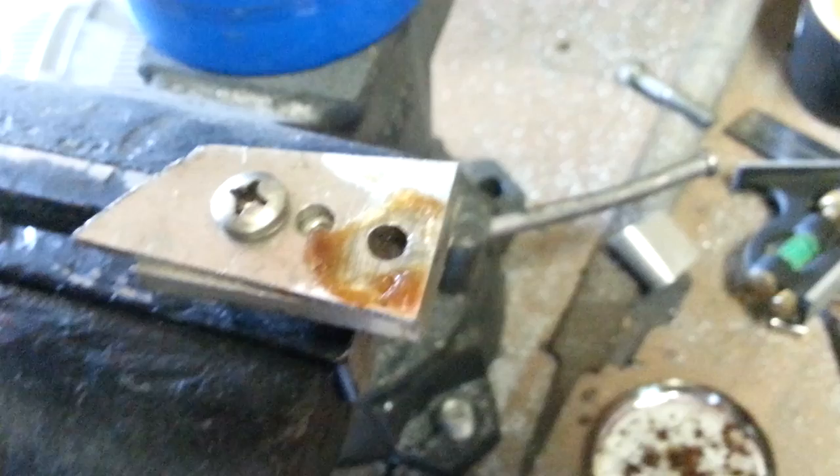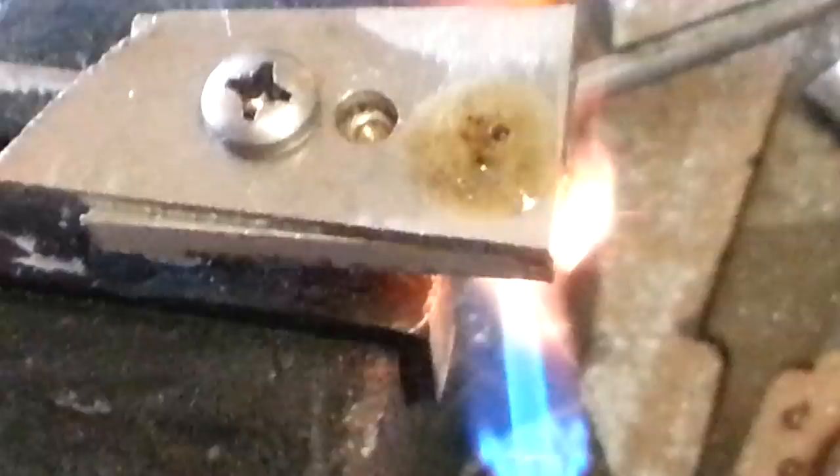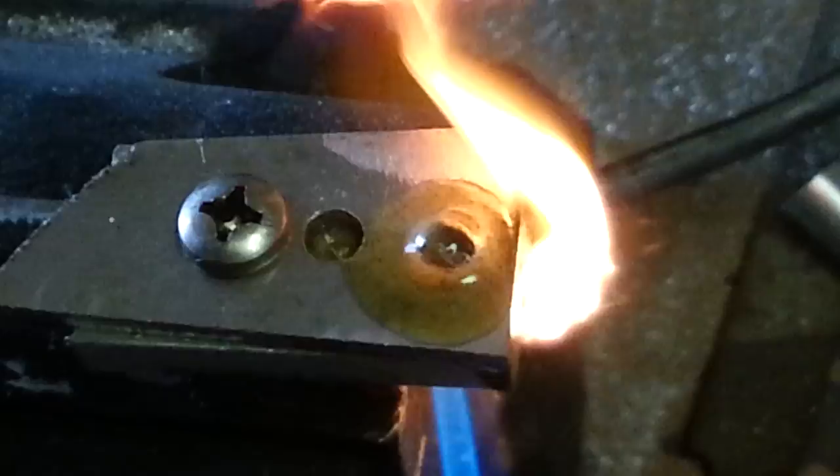Next we're going to apply heat and get this flux to boil. I'm heating the flux and the whole fixture — you'll see it start to boil up. There we go, just boiling up a bit. That means it's cleaning the metal where the solder is going to sit, getting it ready. Let that boil off for a little bit and then we're going to get up to temperature and insert the solder wire.